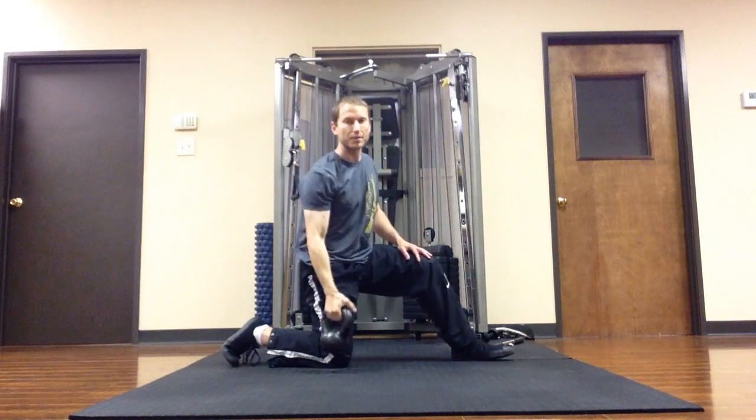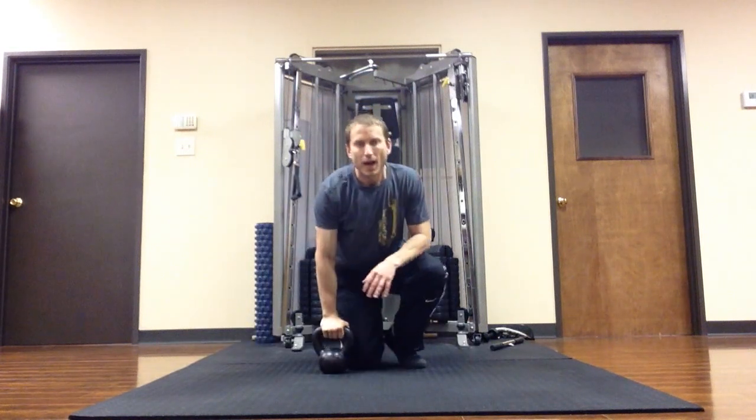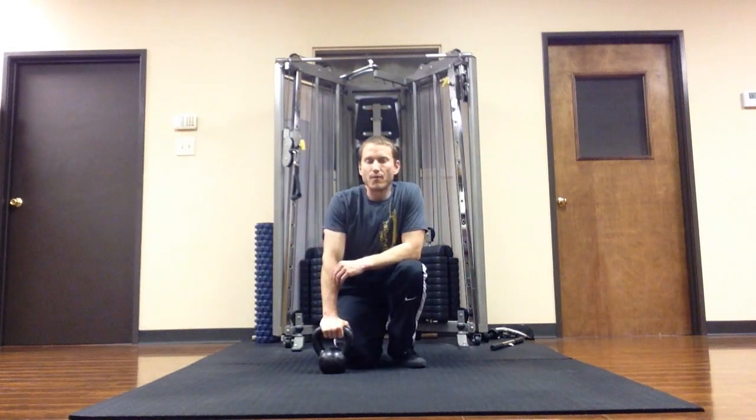You can do that on each side. I like to hold it for about five breath cycles.